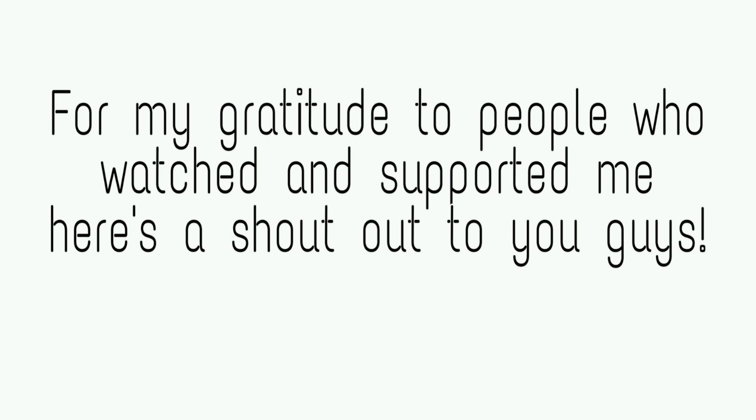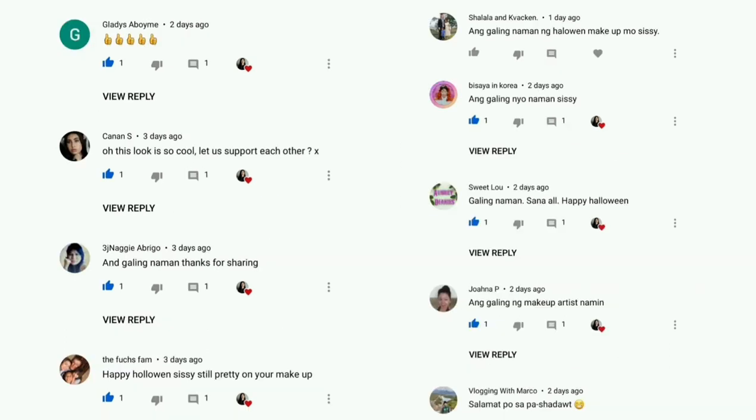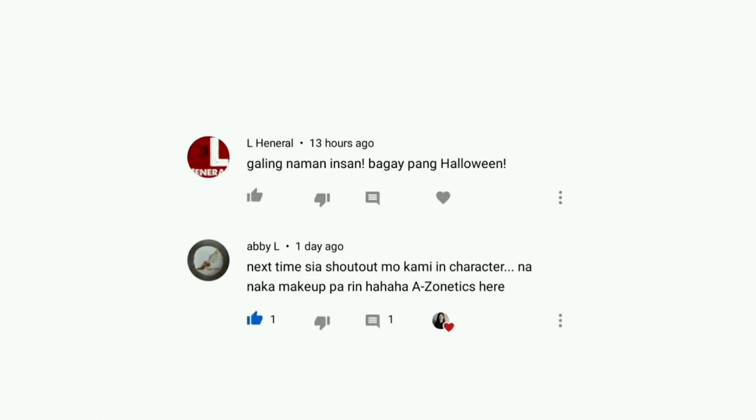For my gratitude to people who watched and supported me, here's a shoutout to you guys. Let's start with Innerblogs. That's it for today and I'll see you on my next vlog. Bye!